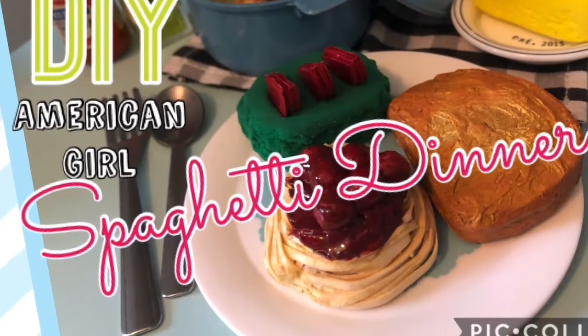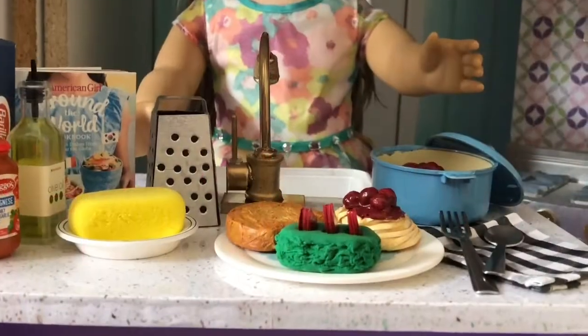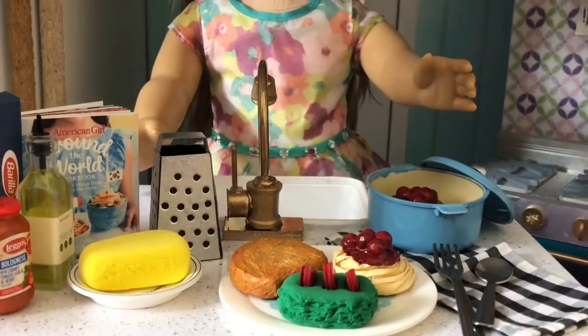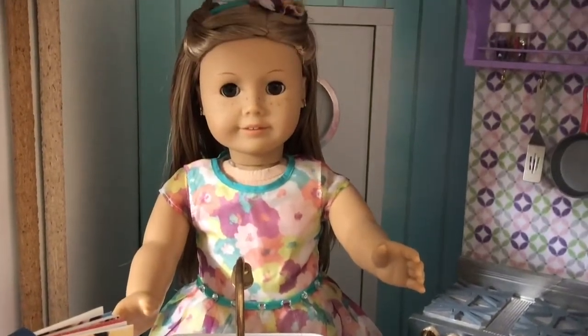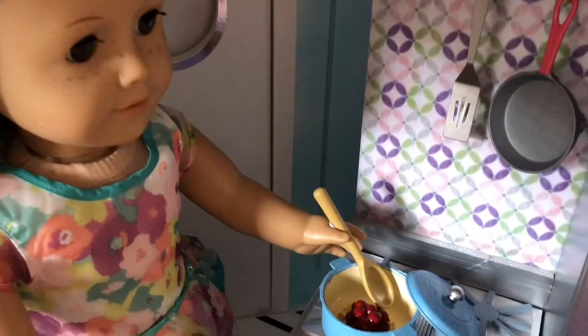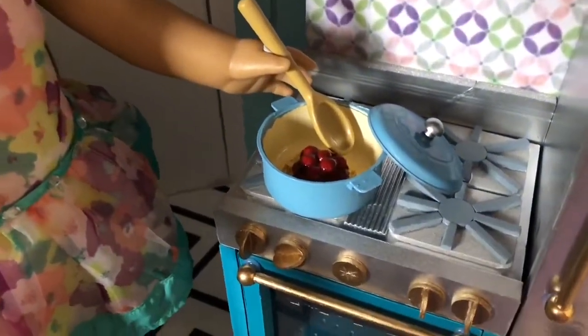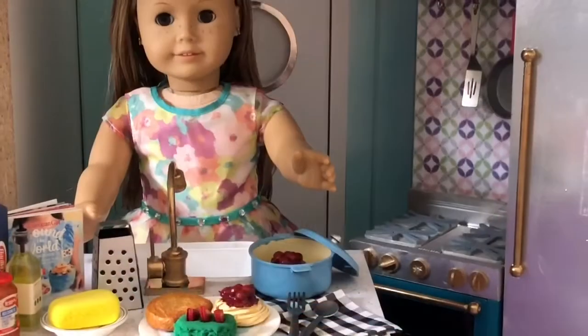Hi and welcome to Always Dolls. Today we have a craft making the new American Girl spaghetti dinner meal. Our dolls love Italian food and are very excited for this dish. We also have a bonus craft showing how to transform a cheap dollar store toy into a Dutch oven similar to that seen in the AG set.